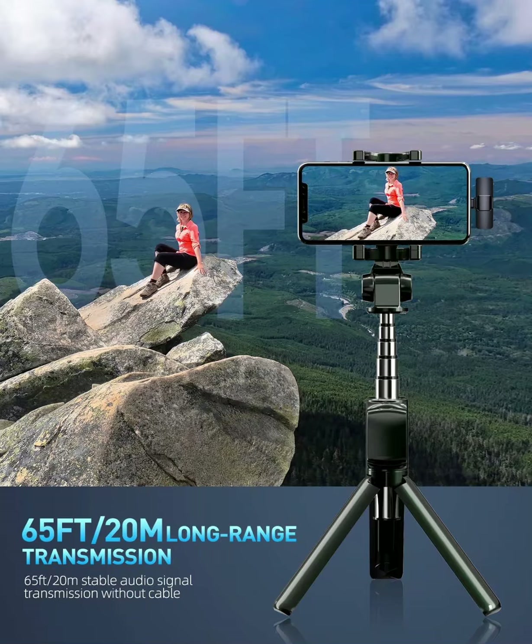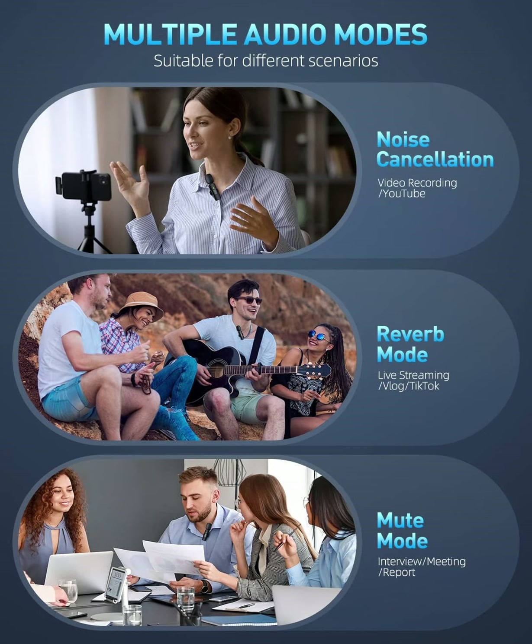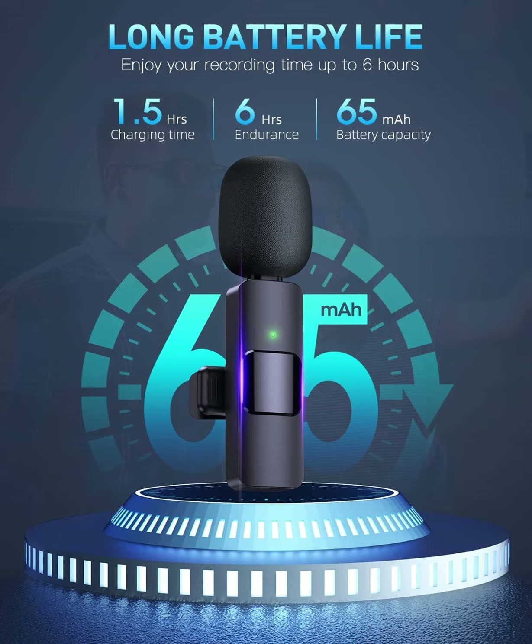Our PQ-RQP omnidirectional dual wireless lavalier microphone is equipped with professional-grade intelligent noise reduction chips, providing effective identification of the original sound and clear recording in noisy environments.